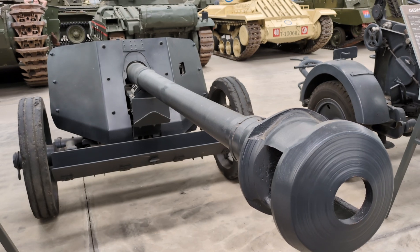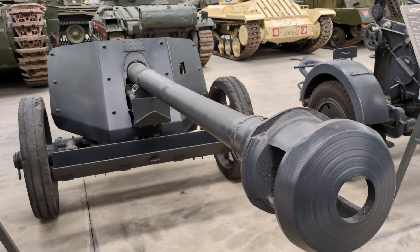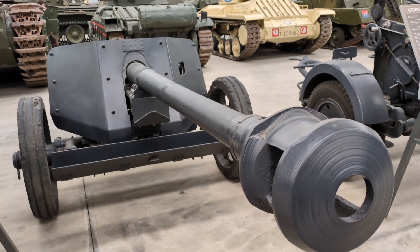That's everything I wanted to say about the Pak 40 anti-tank gun. I hope you enjoyed this discussion, and I look forward to talking to you soon about another vehicle or anti-tank gun. Until then, I hope you stay well. Bye.